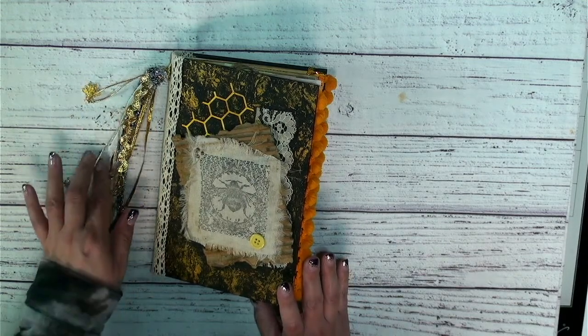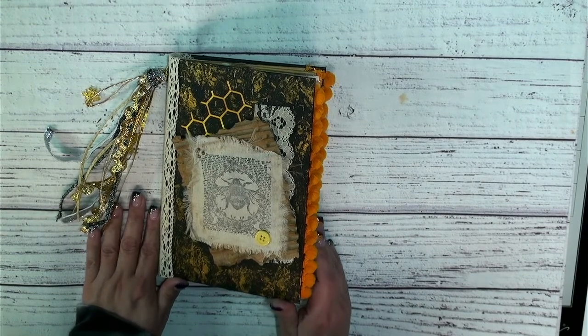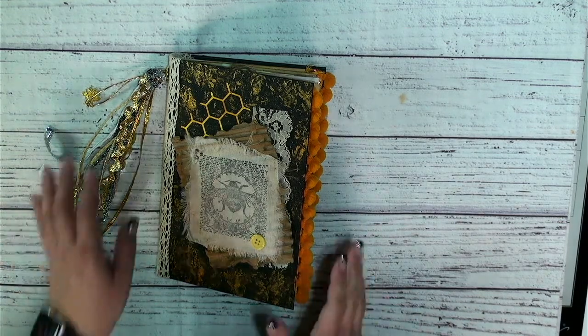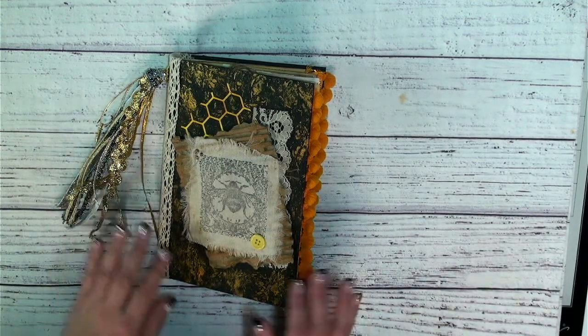Sorry, I've been kind of MIA lately. My entire family has COVID except for me, so I have been doing double duty going to work and trying to take care of them. It's been interesting to say the least, but I do have this journal done and let's take a flip through.